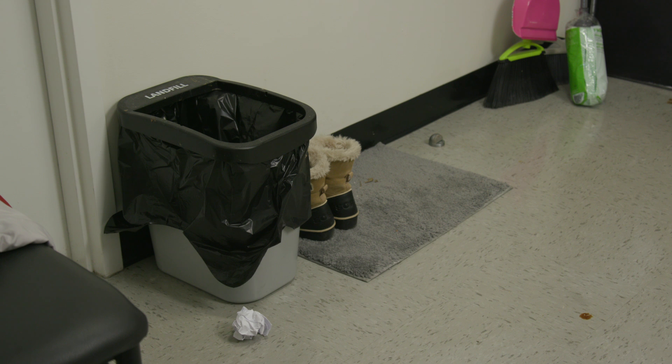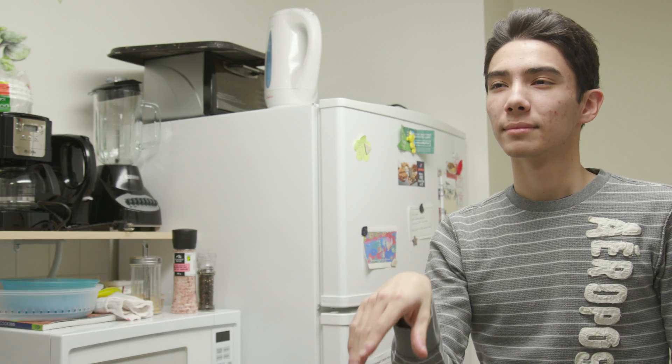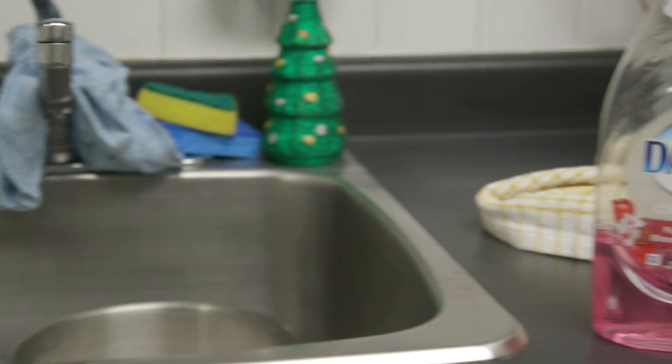Don't worry, not everyone gets it right the first time. Keep on practicing until you get it right. Oh, you just did it anyway. Moving on, here we have some dirty dishes, and nobody likes those.